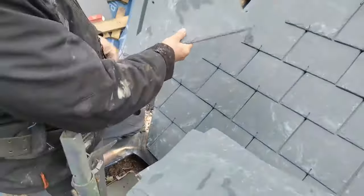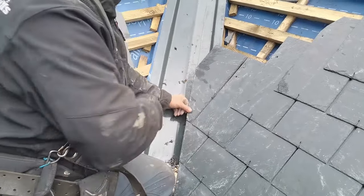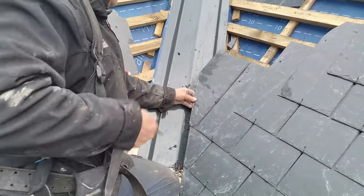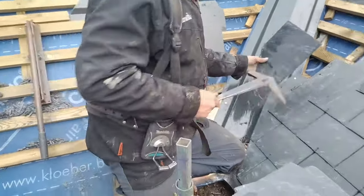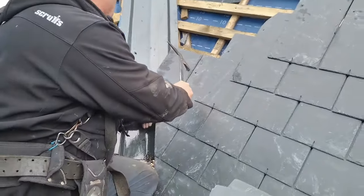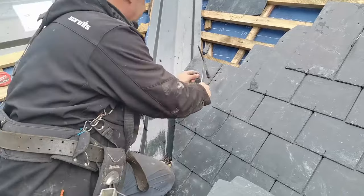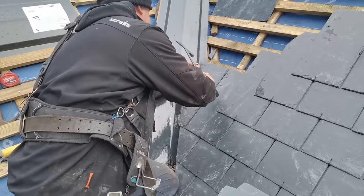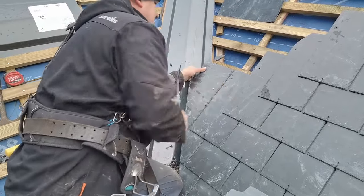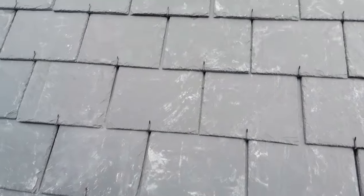Flip it over. I've got the edge already cut, and that's perfectly in line. All I need to do is fix that on. I've got a hook in, so it's the easiest way of doing it.